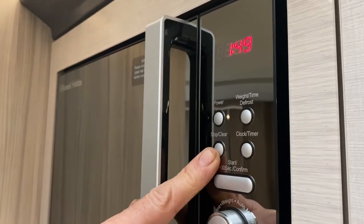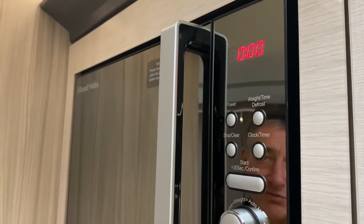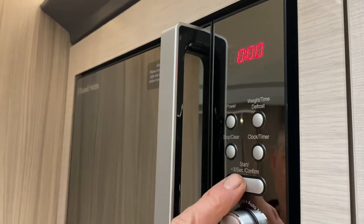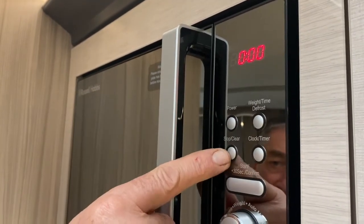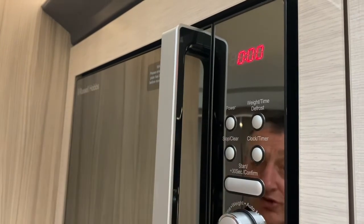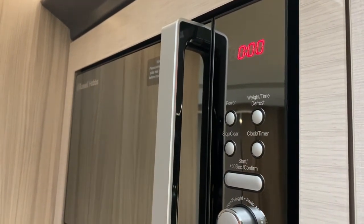You can stop it by pressing the stop button, and if you wish to clear the timer it goes back to zero. So that's your start button, which you can use to go up in 30-second increments. Press the stop/clear button once to stop it, and press it twice to clear the timer.